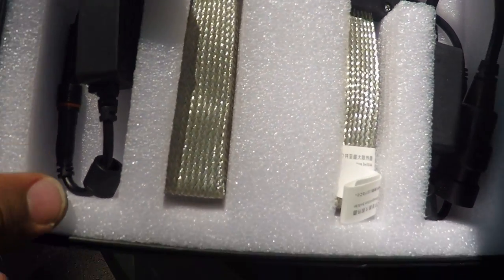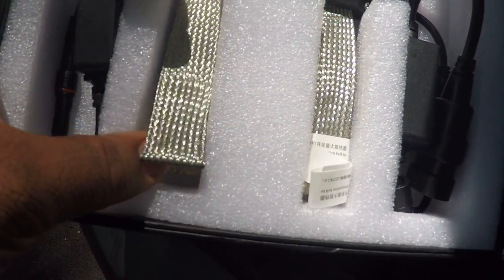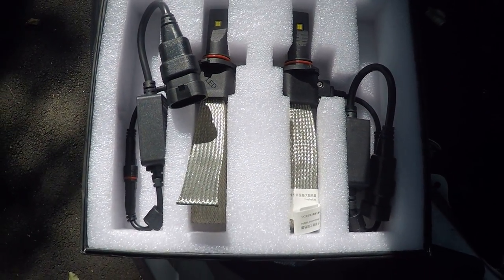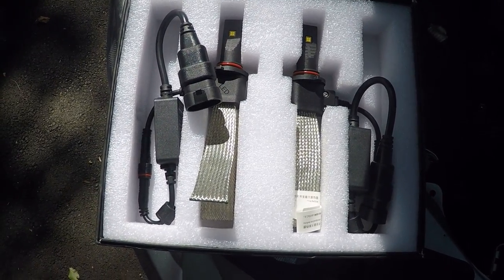This metal strap here is actually a heat sink to help dissipate the heat that the LEDs create. This is the passive model, the Gen 2, where the Gen 1 actually had a fan.